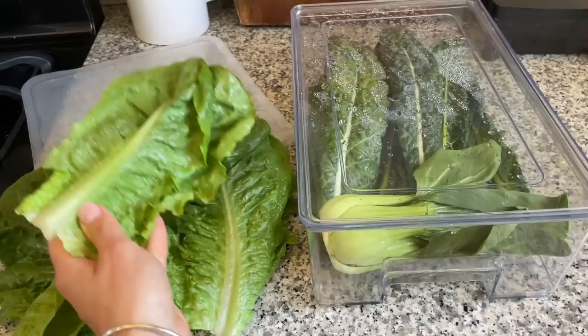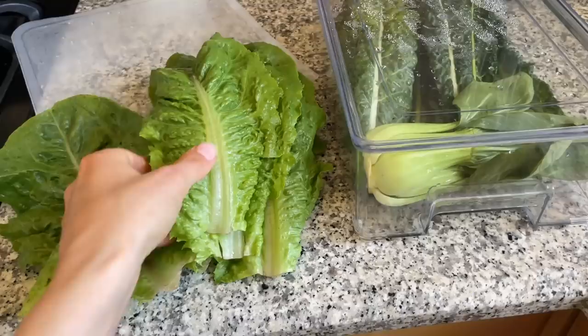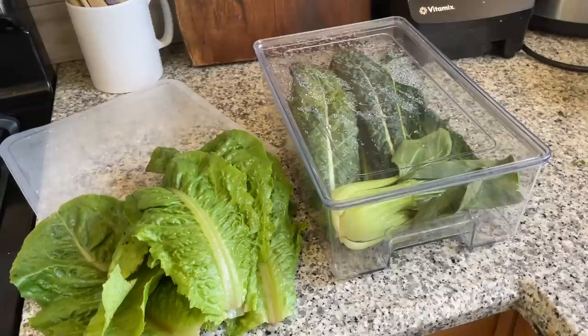Getting them fresh from the farmer's market definitely helps, because produce from the store may have already been sitting for a while. It's day 11 and I feel like I could keep these up until 14 days and they would still be good. I'll definitely eat this in the next couple of days, but I think they would last even longer. See you in my next video — thanks so much for watching, bye!